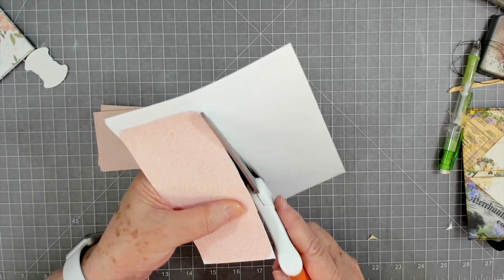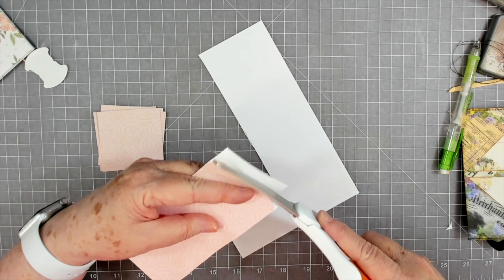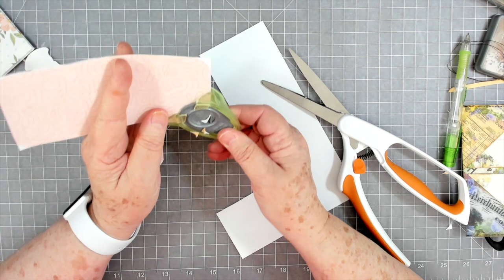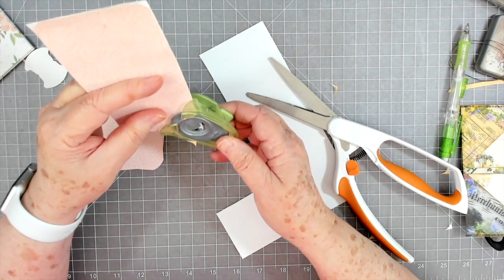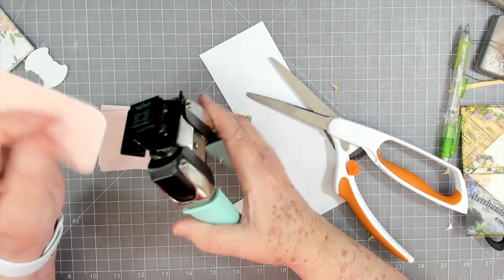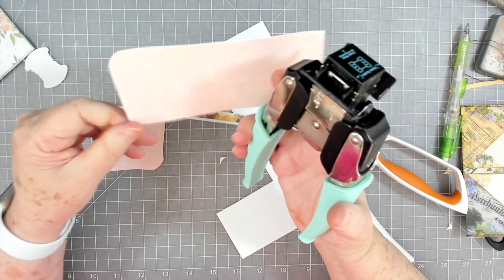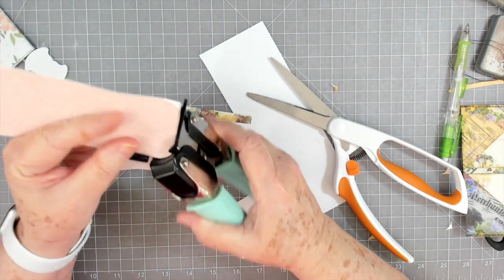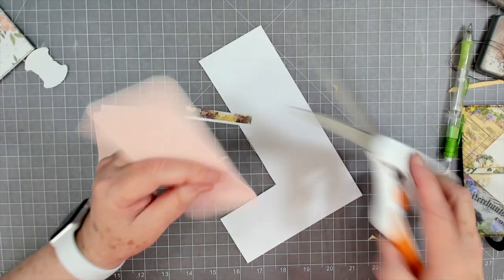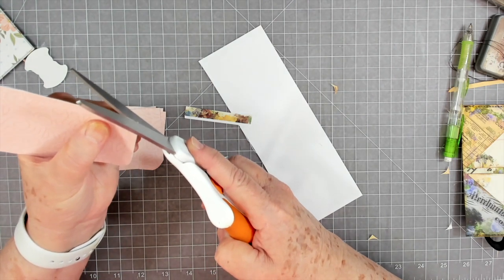Sometimes my brain goes on vacation — I could have done that before I cut my corners. I'm just going to cut these corners off square and then use my corner rounder again. It's easier than trying to cut the corners around with scissors. I go back and forth between corner rounders, but this one is not cutting them flush with the front paper and the glue is still wet.